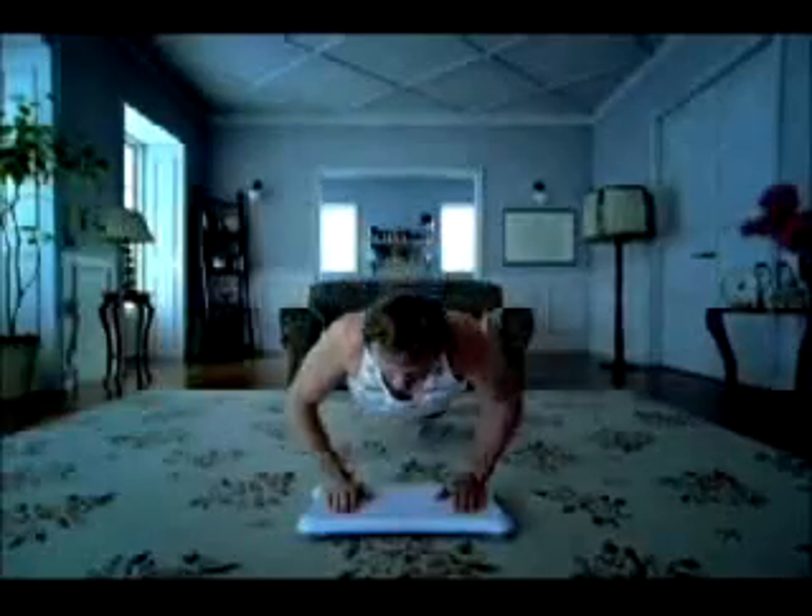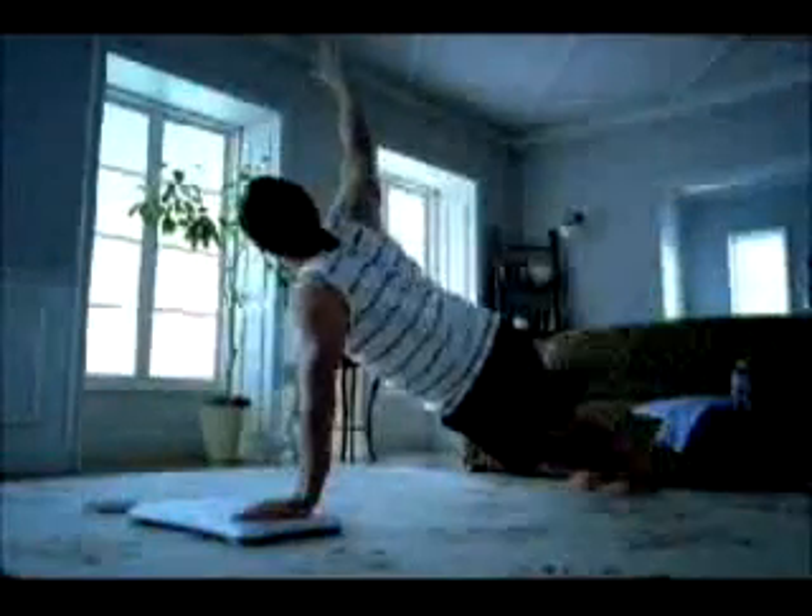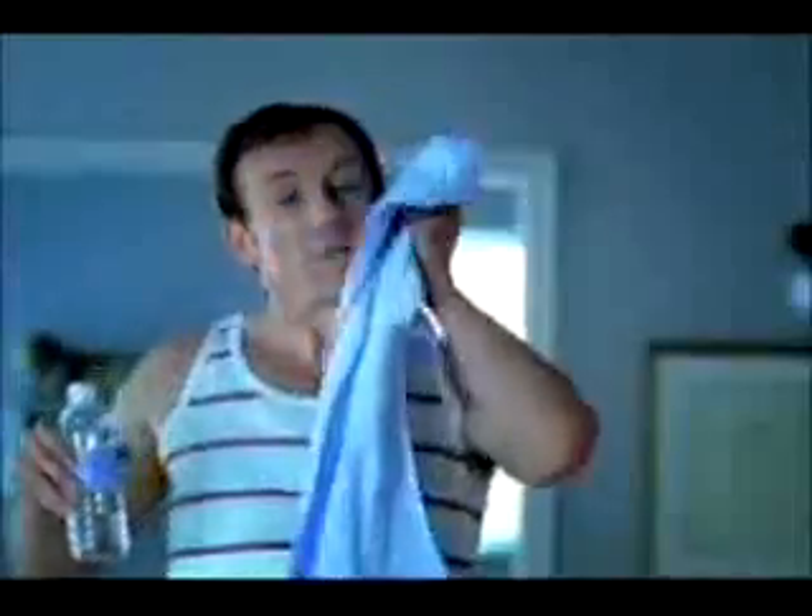Wii Fit combines the perfect balance of barely moving and doing mundane things. But the practical applications of Wii Fit go far beyond working out. Don't want to invest $3.19 on a hula hoop? Why not pick up a Wii for just $300 and enjoy the same fun, but in the comfort of your living room, without that annoying plastic hoop?